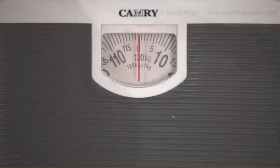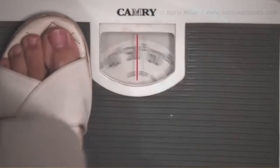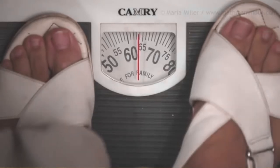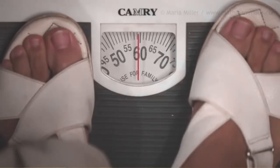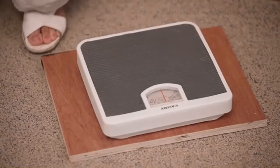To weigh a bag that covers the scale, weigh yourself with and without the bag. With the bag: 64 kilograms. Without the bag: approximately 59 kilograms. The difference is 5 kilograms — that is the weight of the bag. Very light objects cannot be measured in kilograms.